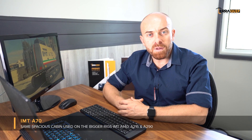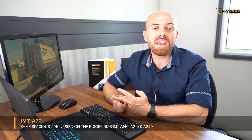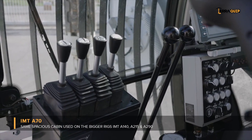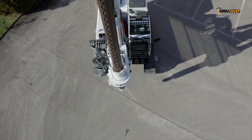Another interesting thing about the IMT A70 is that it uses the same cabin used on the bigger sisters like the A140 and even the A290, which is an 80-ton class rig. What that means is it's very comfortable and spacious for the operator, but also in terms of support it allows us to use the same spare parts that we're using on the bigger rigs.